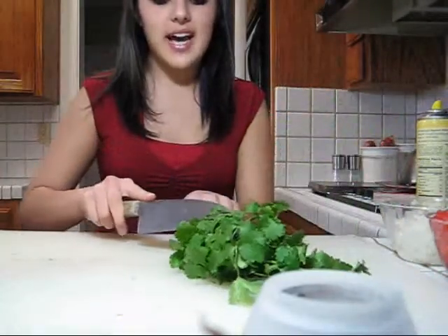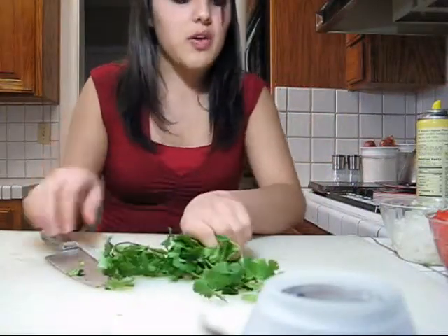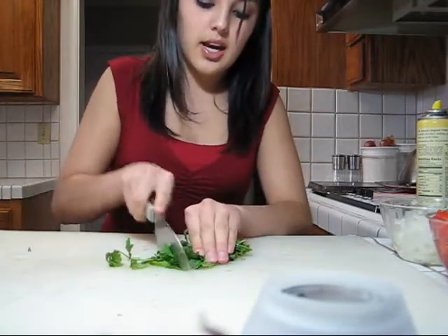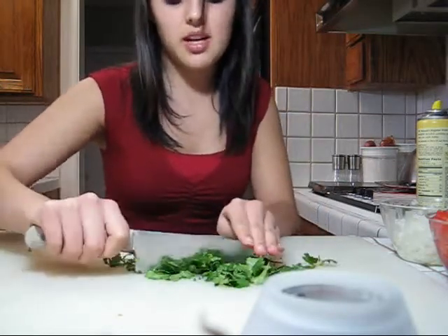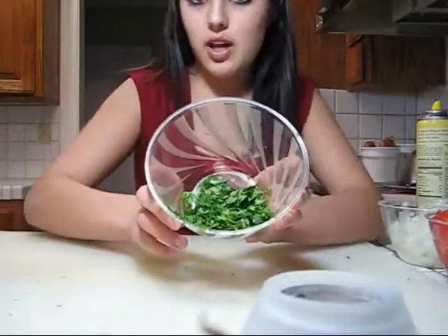Next is the cilantro. You're going to cut it diagonally, then do the same thing as with the other ingredients. Bundle it up and cut in one direction, then cut the other direction. I make mine really fine. Now your cilantro is done.